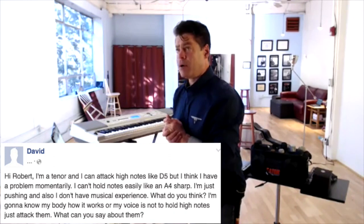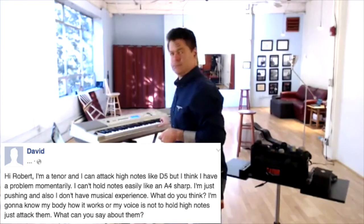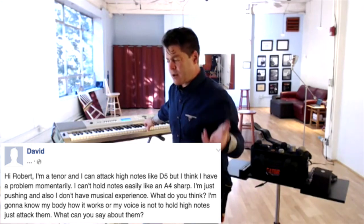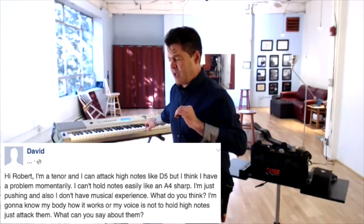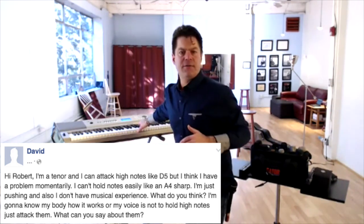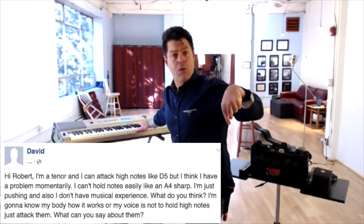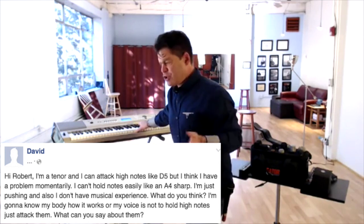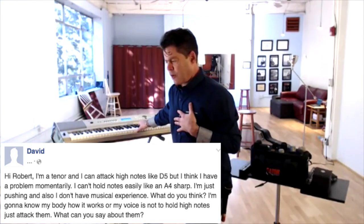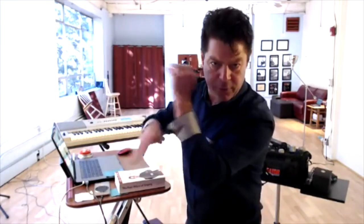David says: 'Hi Robert, I'm a tenor and I can attack high notes like D5 — pretty impressive — but I think I have a problem. I can't hold notes easily like an A4 sharp, B-flat. I'm just pushing and I don't have much experience. Will I get better in time when I learn my body? What can you say about high notes — just attack them?' Note: English isn't David's first language, so the grammar is a little funky.